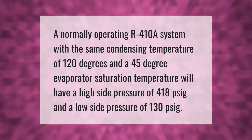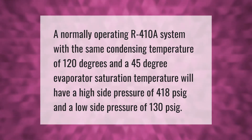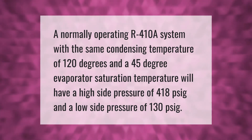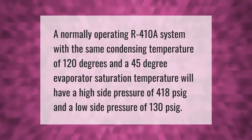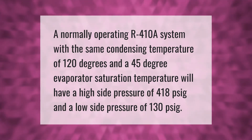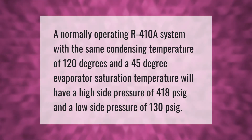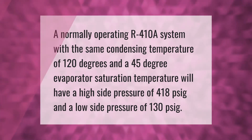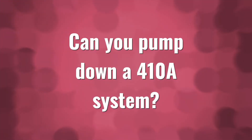A normally operating R-410A system with a condensing temperature of 120 degrees and a 45-degree evaporator saturation temperature will have a high side pressure of 418 psig and a low side pressure of 130 psig.